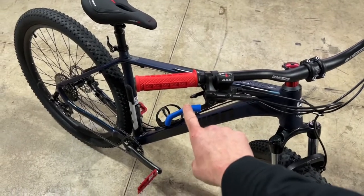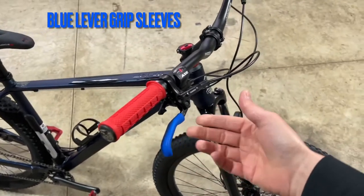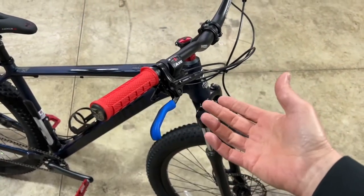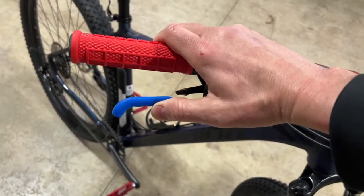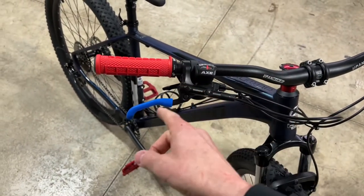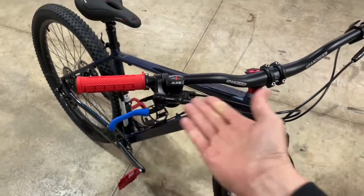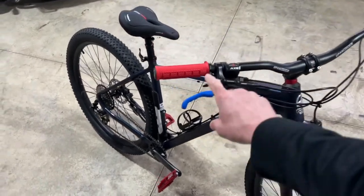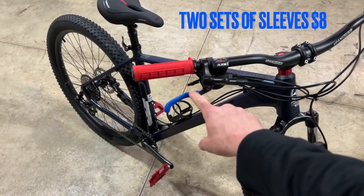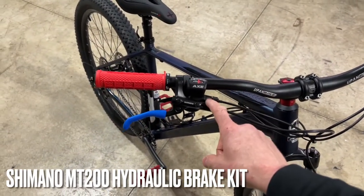I also put on some shifter sleeves which have a really nice grippy texture. You just slide them on — I used a little bit of Windex on the lever, slid them on, and once it dries they don't go anywhere. They give you something more grippy to grab if your shifter or hands are wet from mud puddles. They're available in different colors too. These are around eight dollars and you get two sets, so I put one on my bike and I'll put the other on my wife's bike.